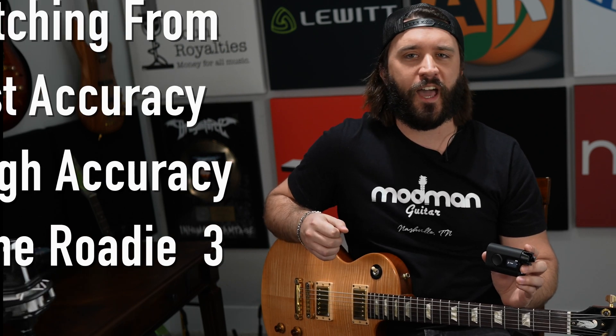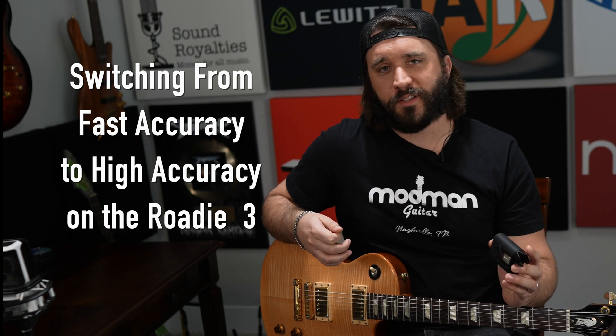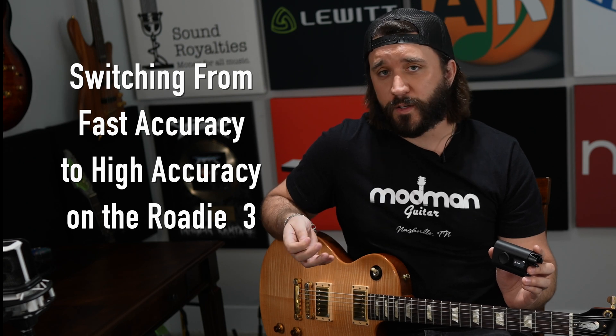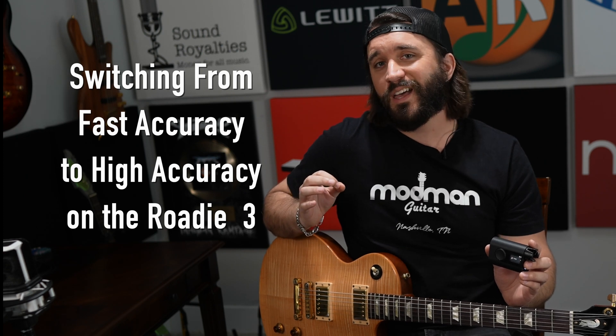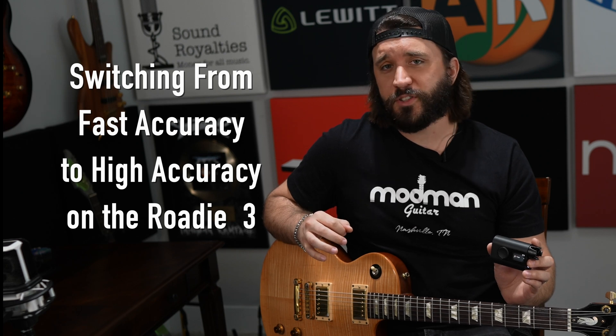What's going on everybody, James Cody here for Roadie 3. In this video I want to show you one of my favorite features — the high accuracy mode. By default the Roadie 3 comes stock with the fast accuracy mode for tuning. As a guitar player who does a lot of home recordings, when I'm tracking I really want my guitar to be precisely tuned. It does take a little more time, but I guarantee it's worth it.